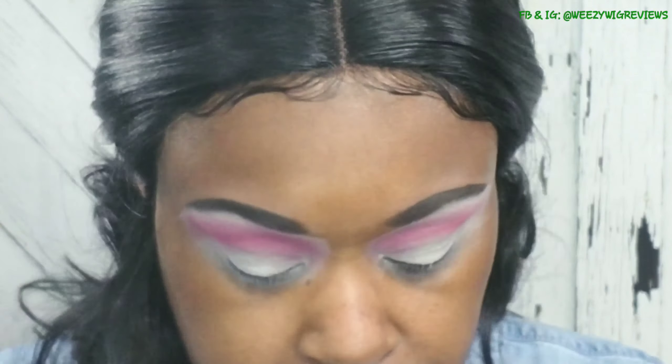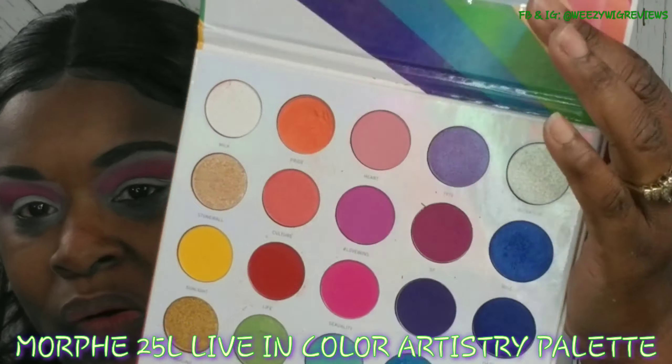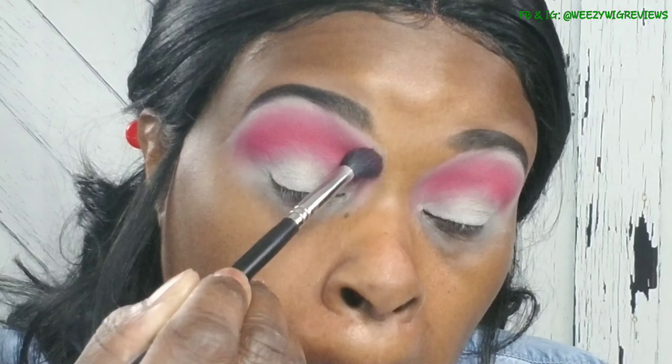So yeah, we skipped a few little steps - I thought I was recording but I wasn't. I'm going to take my Morphe 25L Live in Color Artistry Palette, which is one of my new faves, and start off by creating a transition. I did use my P Louise base in the color Rumor 05 to lighten my eyelids up and help the eyeshadows stick and show up their true colors.